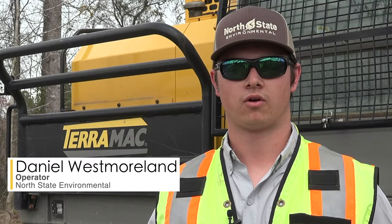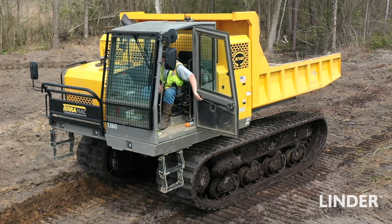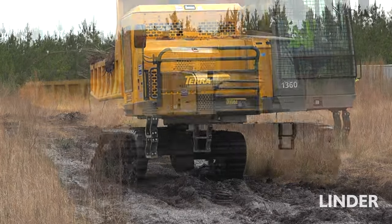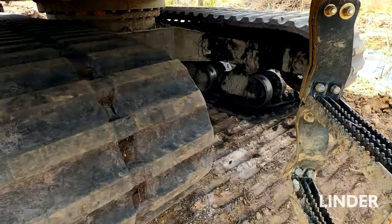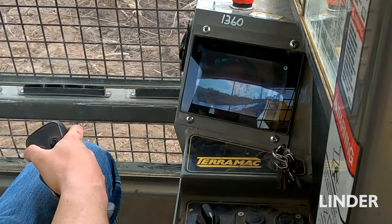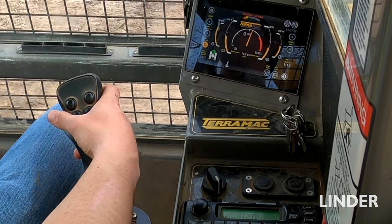We recently added two of the RT14R Terramacs to our fleet and I've had the opportunity to run both of them. As far as all the controls inside the cab and the features, it is definitely one of the top-of-line machines. Some of the older style track trucks in our fleet used foot pedal controls just to move the tracks. For Terramac to change that to joystick controls definitely makes it easier on the operator — it's all hand controlled with no foot play, and the joystick movements have made all the functions easier.